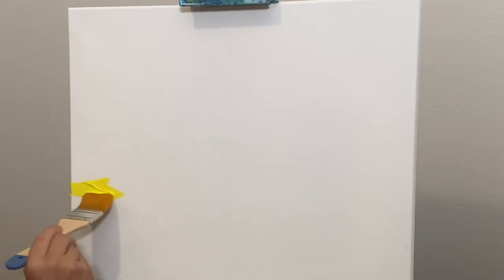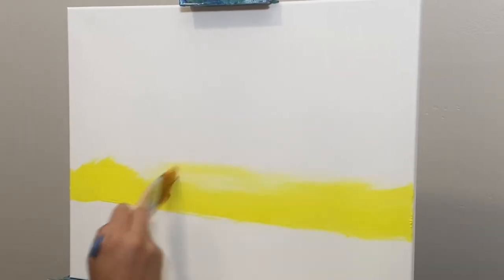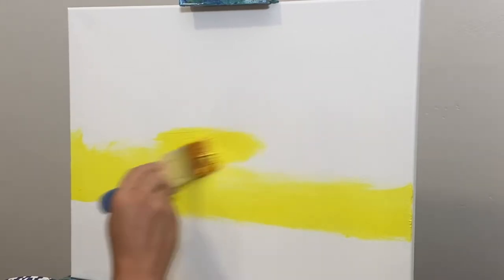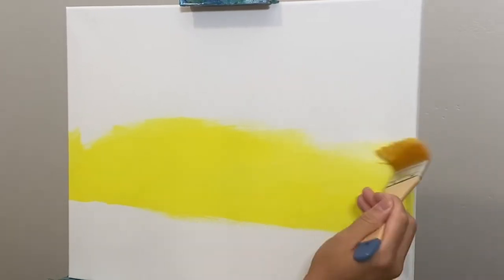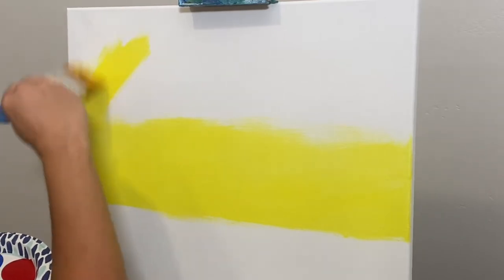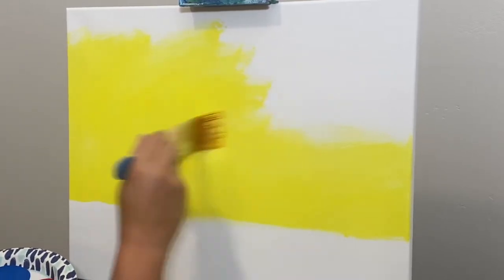I'm going to go ahead and lock down this canvas so it's nice and steady. I'm going to do a bright, beautiful, colorful background — starting with a nice yellow line going right across. You can mess up, you can make mistakes. I'm working on a 16x20 canvas. There's no need to go out and get expensive acrylic paints, especially if you're a beginner. That's for later when you're a pro.